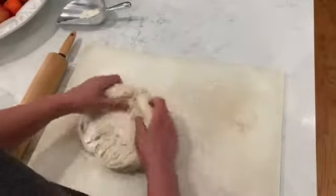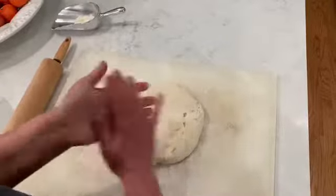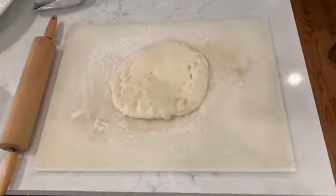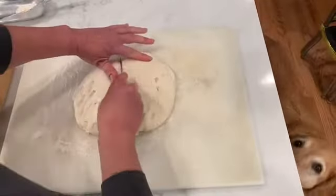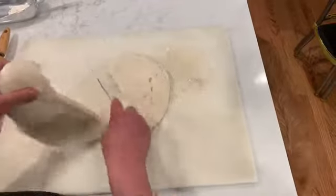My dough is coming out of the bowl, and at this point you don't want to knead it anymore. We just want to get it out of the bowl, on the board, lightly coated with flour. I'm going to actually make this into two smaller pizzas, so I'm going to cut it in half. You can use the whole thing and make one big pizza if you want to.